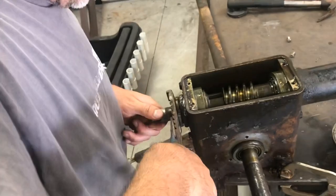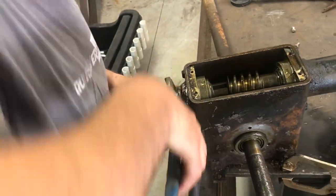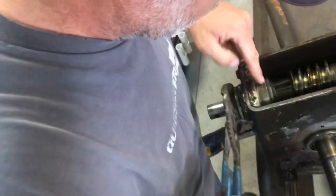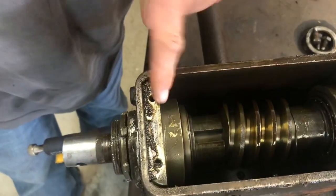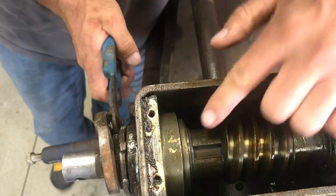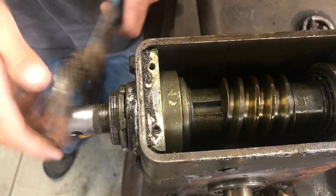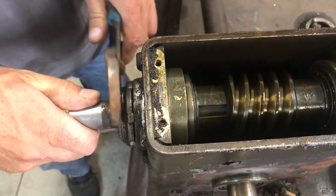This looks like it might take a little bit — it's getting tighter. Oh yeah, you can see right here, it's actually moving. This piece right here is sliding in, so it's putting pressure against everything.